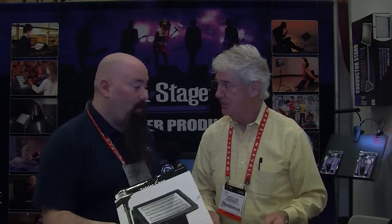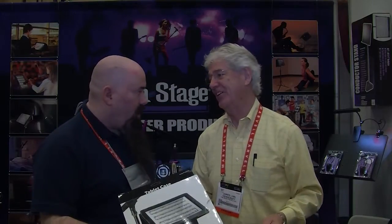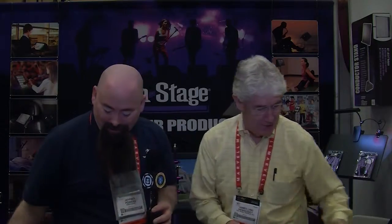We do live streaming, so I'm buying one of these. We're going to use it as a teleprompter — do it overhead. There are so many possibilities here; it's amazing.